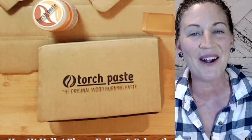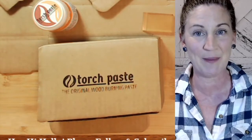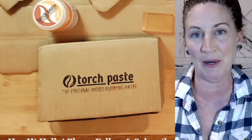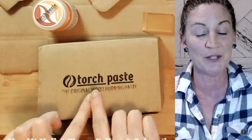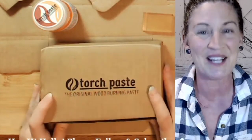Hey, hi, hello! My name is Ann Lanfair, owner and inventor of Torch Paste. I'm going to show you how you can burn on cardboard. I'm putting kits together and using Torch Paste to burn the logo inside the boxes, so come on in and let's take a look.